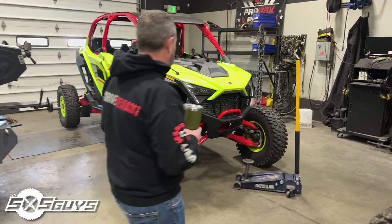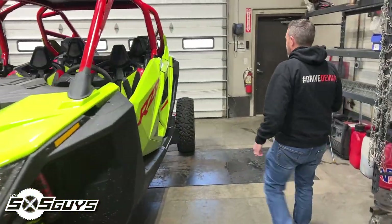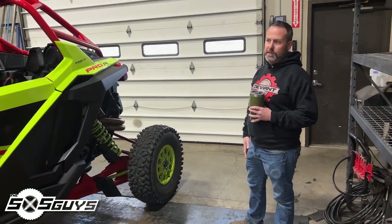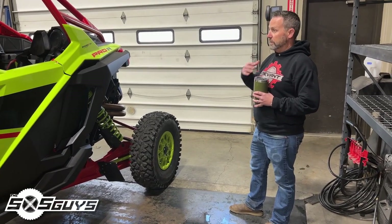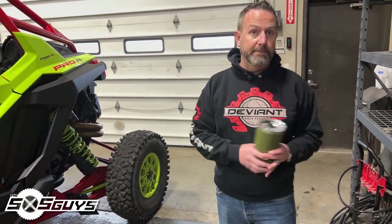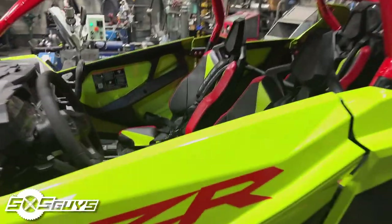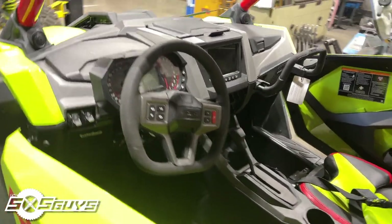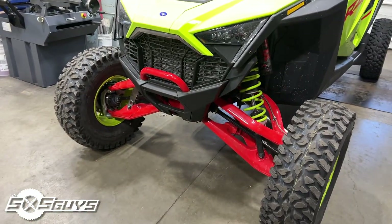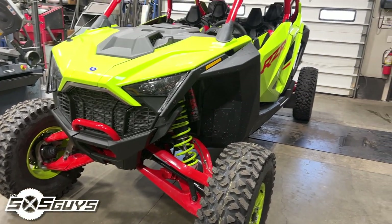We're going to work on the end links for the sway bars to make them adjustable — people want to be stiffer or softer. Since we really only do suspension components and accessories, we're not going to be doing exhaust or any of those things for this car, just to keep it clean. The whole shop is excited to have this in here. Any new car brings new innovation, new ideas — gives everybody a lot of ideas on what they can improve and make unique. With a car like this you've got to expect some development challenges and time investment.